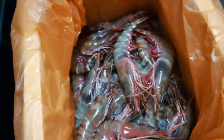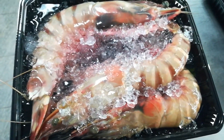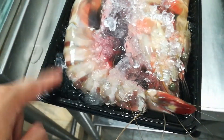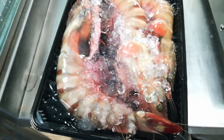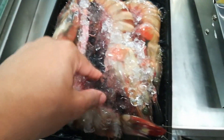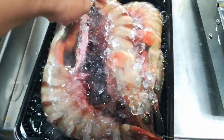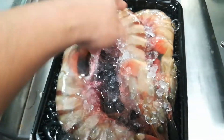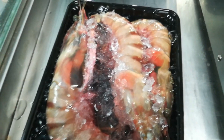Again, tiger prawn. This is how to keep them in the freezer — sea tiger prawn with water and ice. Then the prawn will not turn black color and the freezer will not kill the tissue or make the prawn meat like foam.